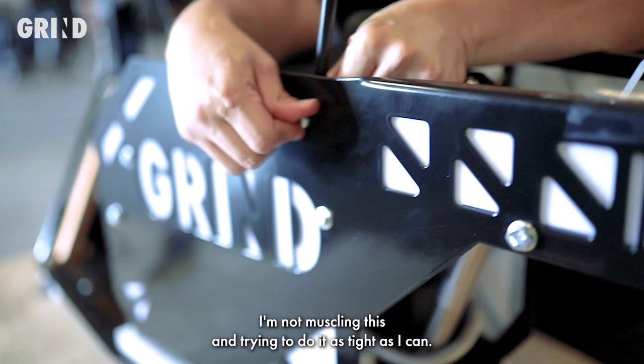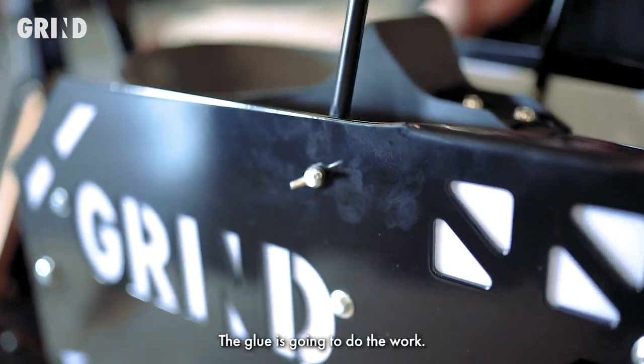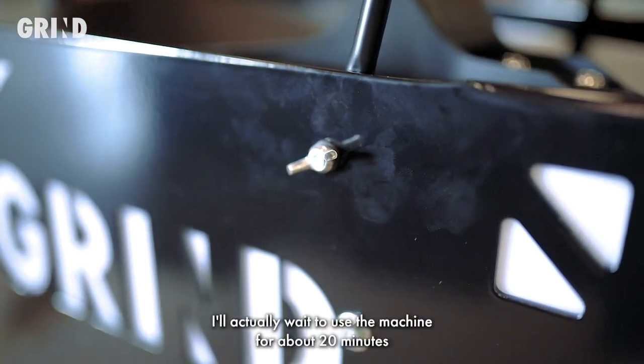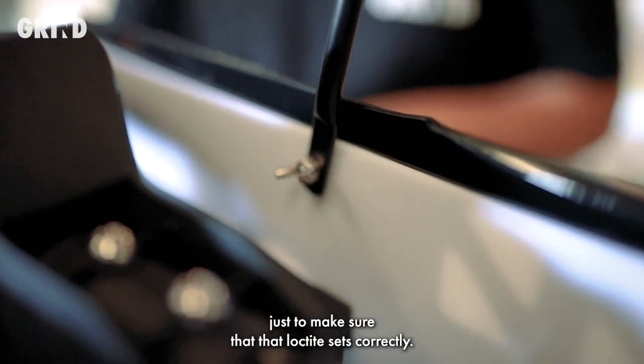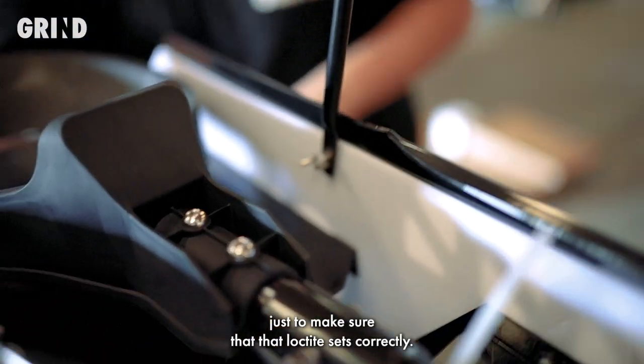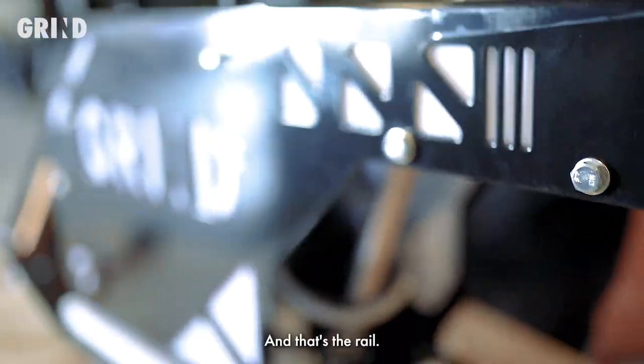Now that I have both on, I'll go ahead and give it a tighten — again, I'm not muscling this. The glue is going to do the work. I'll actually wait to use the machine for about 20 minutes just to make sure that the Loctite sets correctly. Then I'll go ahead and test the machine. And that's the rail.